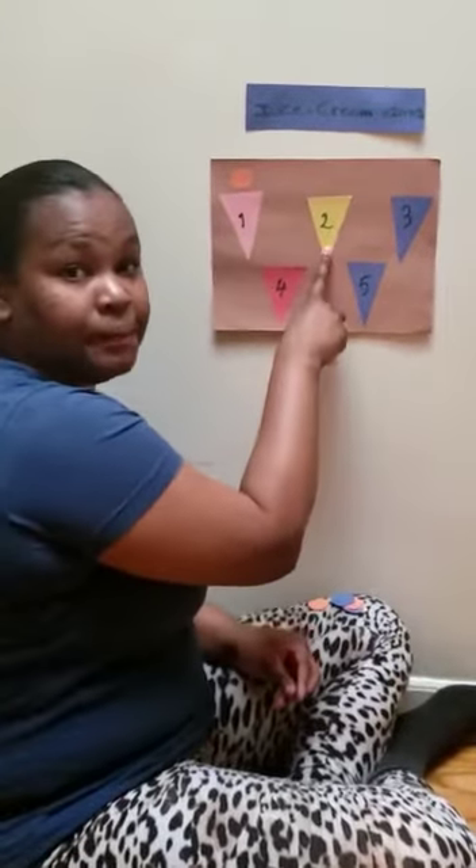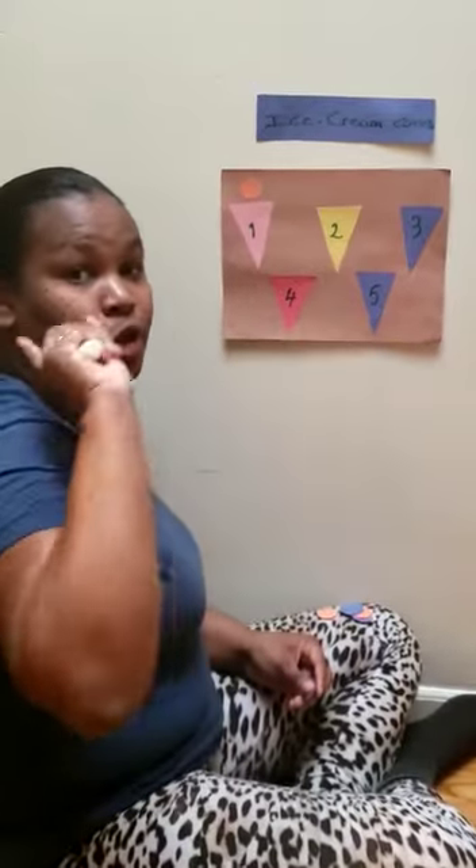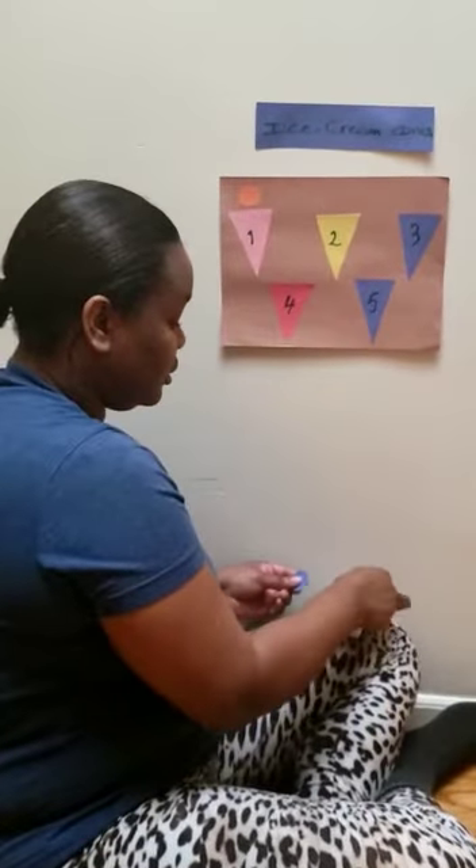What number is this one? Number two. So we need two scoops.